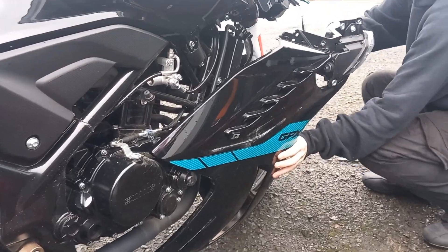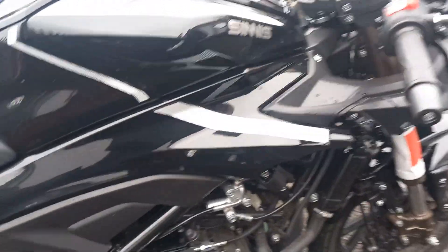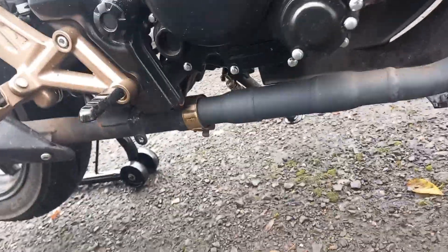Right, that's the last bolt out there. This fairing is ready to be removed. We'll just give it a wee grab so we don't hit the tarmac. Right, so that's enough access now that we can get in there, as you can see.